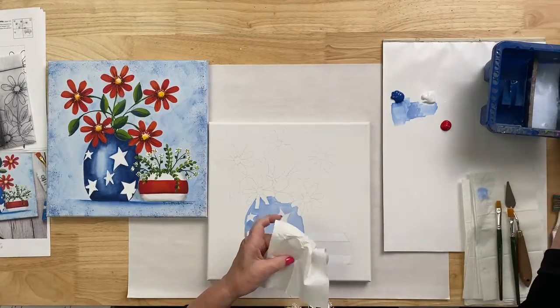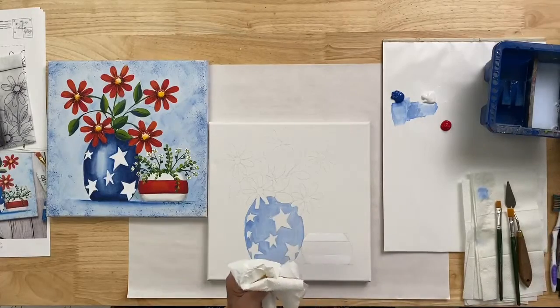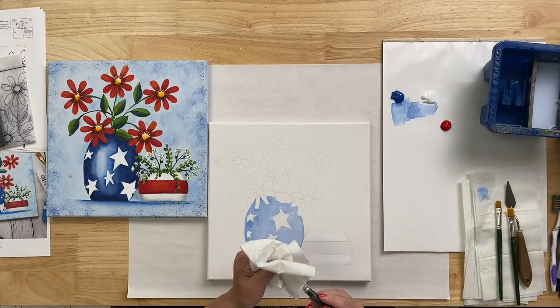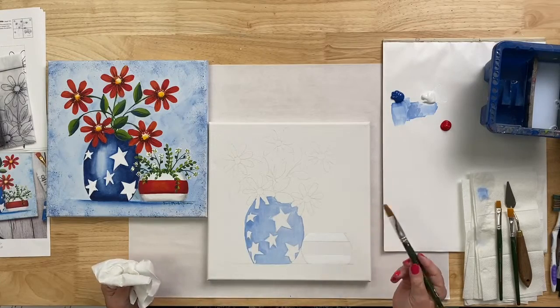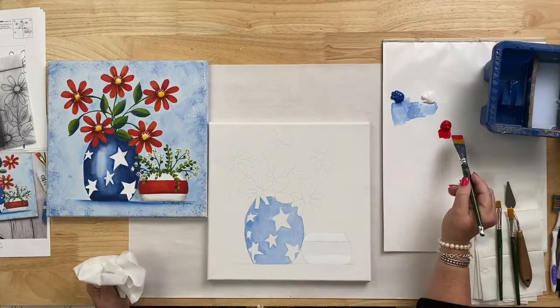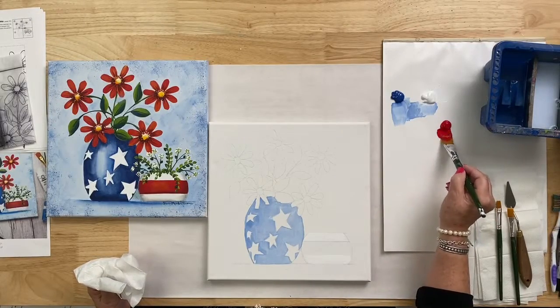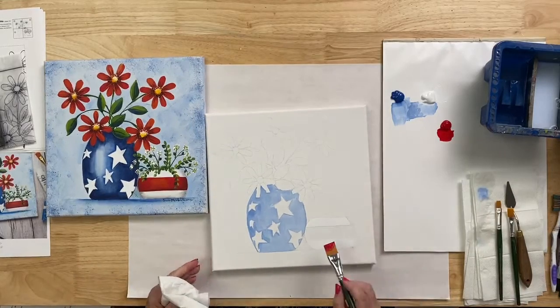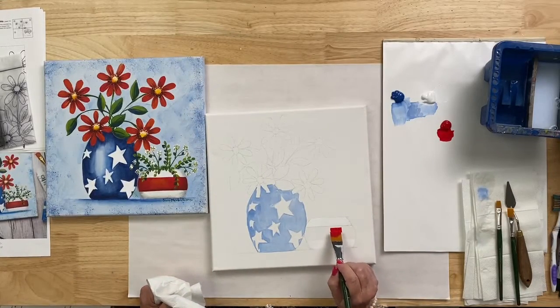Now with the apple red, I'm still using my three-quarter inch flat brush. You can scoot down to a smaller size, but because we have so much to cover tonight it's a good idea to let the big three-quarter inch flat do the work.